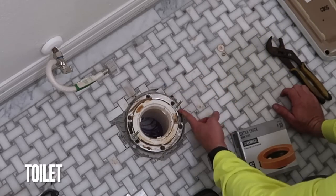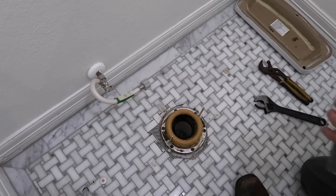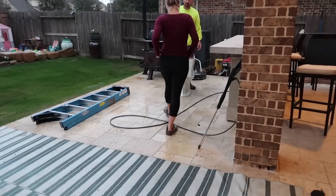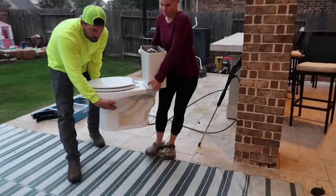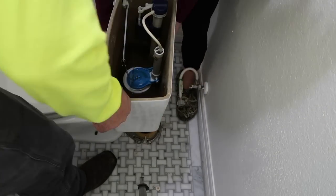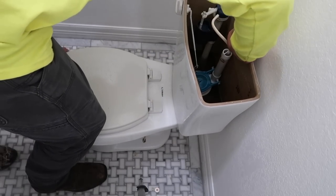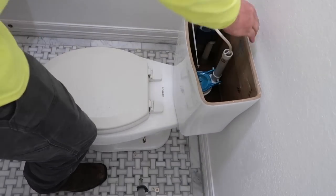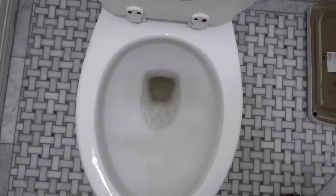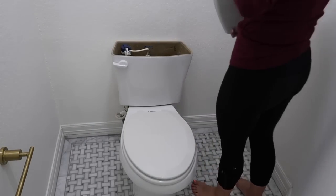One thing we had to do was remove the toilet when they were laying all of the tile, so the toilet was hanging out in the backyard for a while. Now we're going to have Chris reinstall it. There was nothing wrong with the existing toilet so we are not replacing it — just need to make sure it gets a good clean and that everything works properly with no leaks.